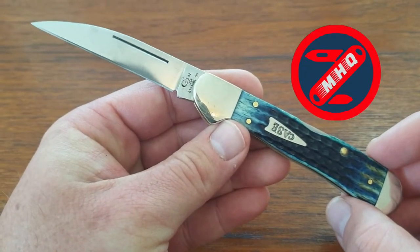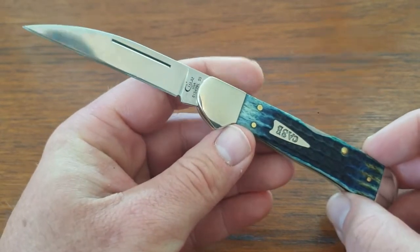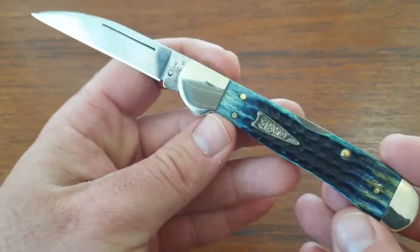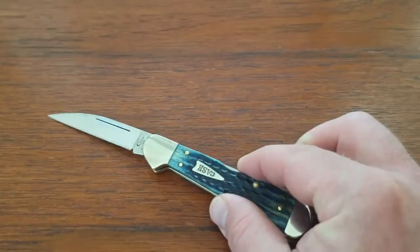What's up guys, Joe from SRHQ. Today we're going to take a look at the WR Case & Sons Copper Lock. This is in the burnt indigo bone covers with the Warren Cliff blade. Just take a look at how great looking this knife is. Really digging it.